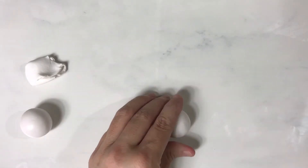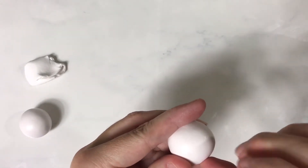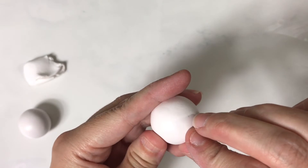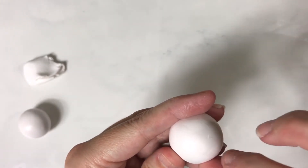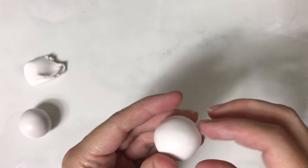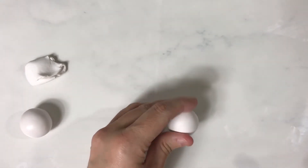Another way is you can use your fingernails and just kind of pick at it until that spot's gone, and then smooth it over again. That's a pretty fast way to do it, but you have to be very careful when you're picking so you don't make too big of a dip in it.